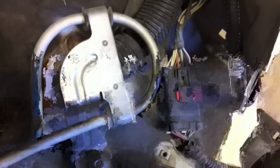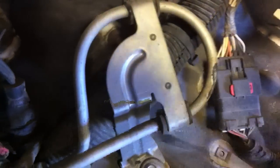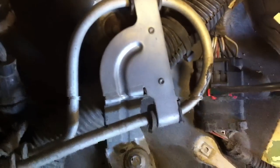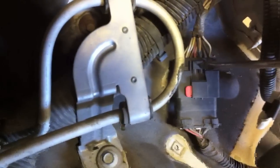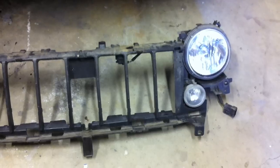The header panel is off and sitting down. We need to undo this last bit of wiring — slide the red tab over, then push down right here and pull the wiring free. It's a two-hand job. And there's our header panel off.